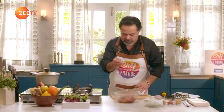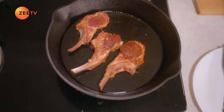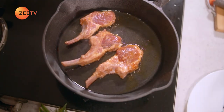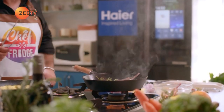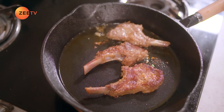In a pan, we are going to cook the lamb chops. When you are cooking meat, you have to make sure it's not overcooked. You've got a beautiful colour happening — this is exactly what I'm looking for. We'll cook the lamb three to four minutes on each side, and then I'll let it rest. So our lamb is almost ready.